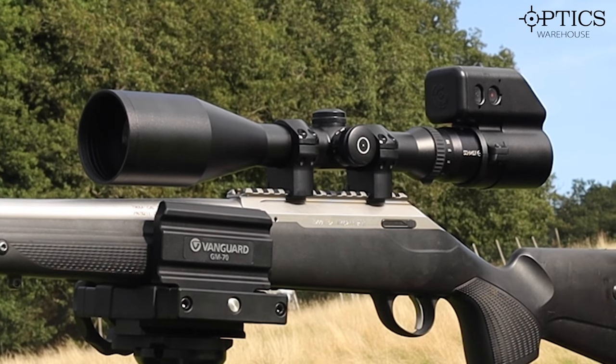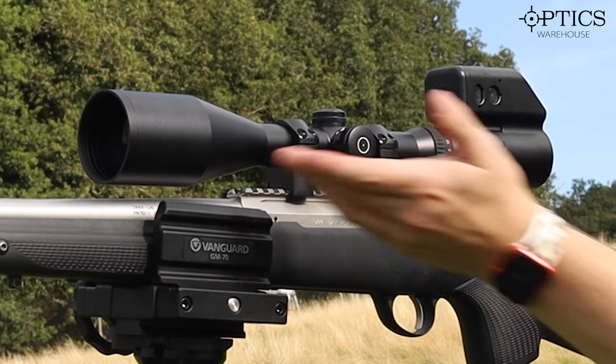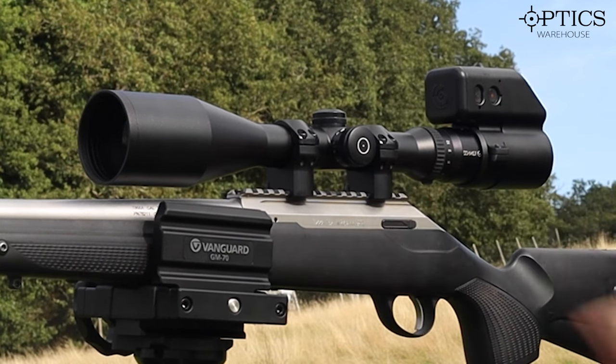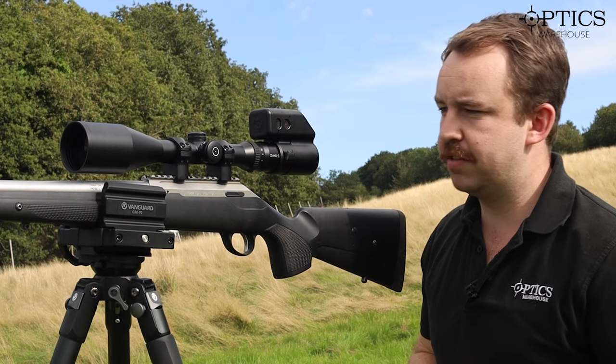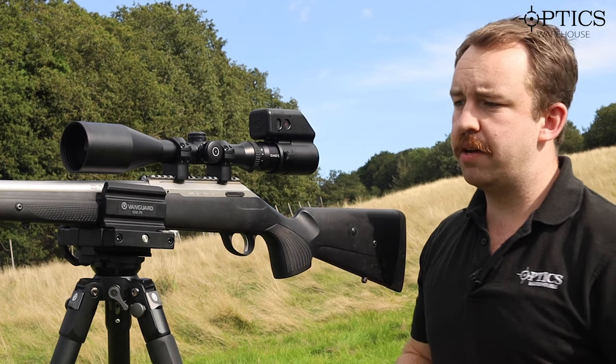Just to run through some of the other bits I've been using today: I've been using the Tier One Picatinny high standard 30mm mounts. Tier One mounts are listed as high but as you can see, with a 56mm objective I've still got a small amount of clearance. There's also a nice little bubble level on the back so I can just check that the rifle is level.